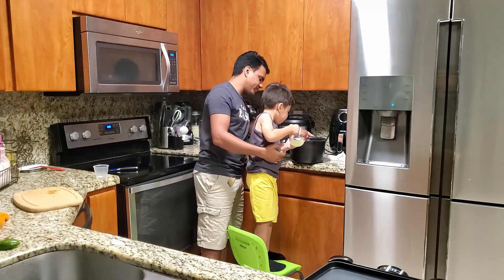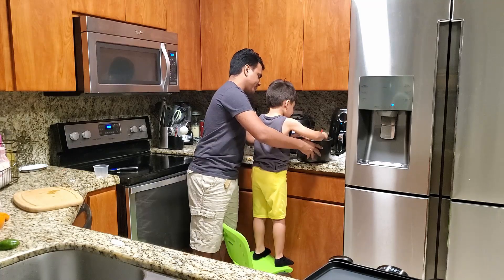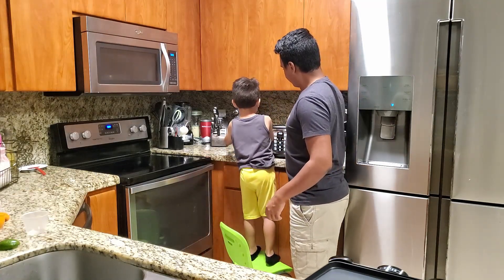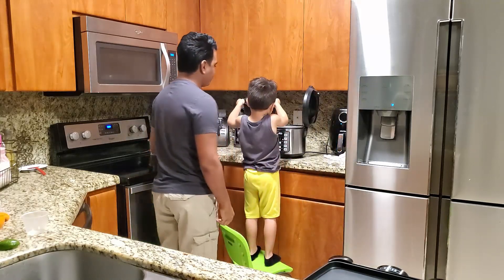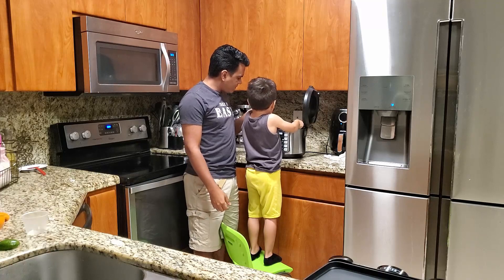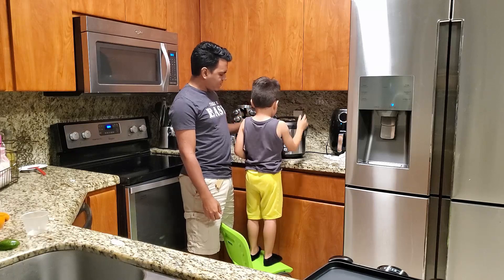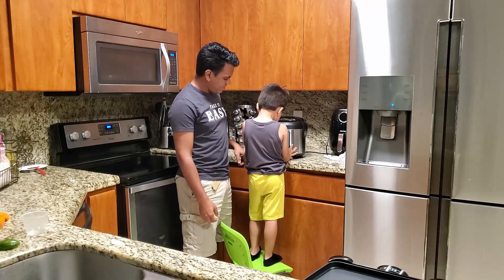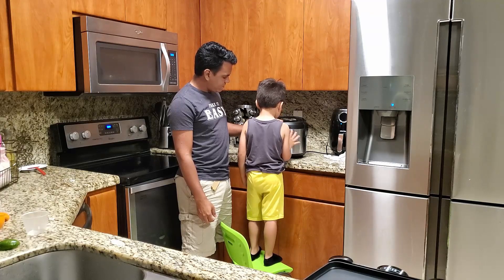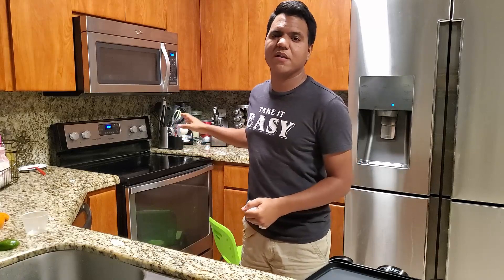You ready to dump it in? Now we have to put this in, close it, hit the button right here, and then hit this one twice. Good job! Now we gotta wait - it's cooking. I'm gonna leave it for approximately 30 minutes and we'll be right back.